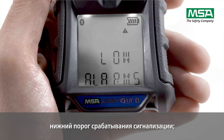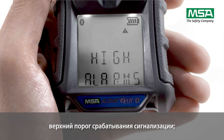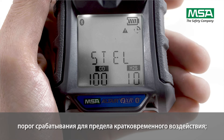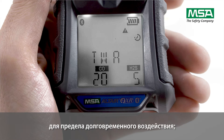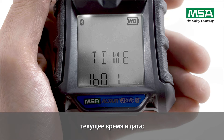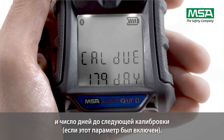The display also shows the alarm set points for the low alarm, for the high alarm, for the short-term exposure limit, for the workplace exposure limit, the calibration values, the current time and date, the date of the last calibration if not deactivated, and the due time in days for calibration if activated.